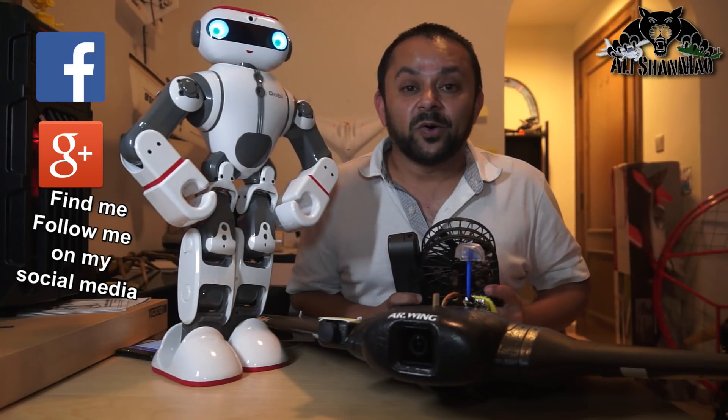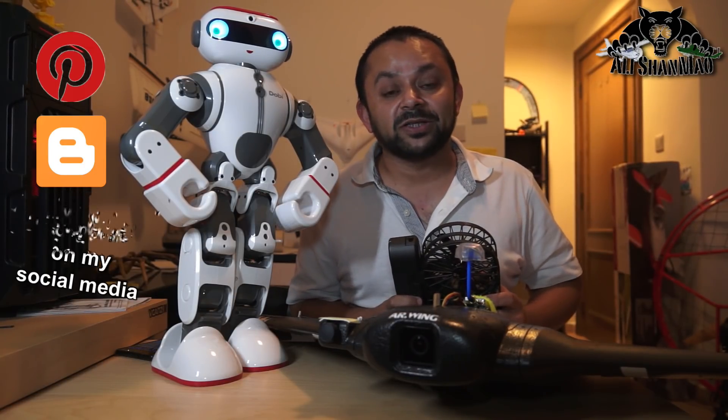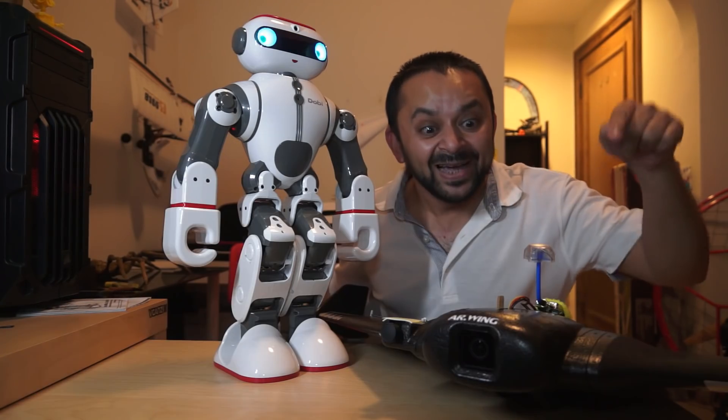Thank you very much for all your support towards my work. I post regular and fresh content on my channel just for you. Hit that like button.